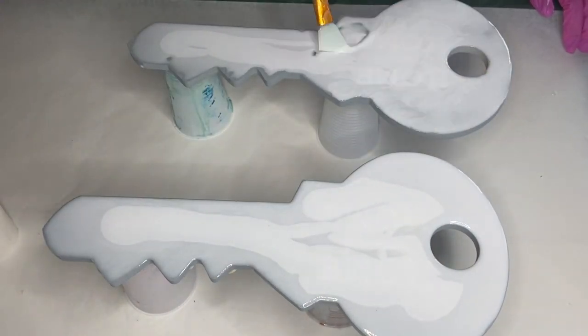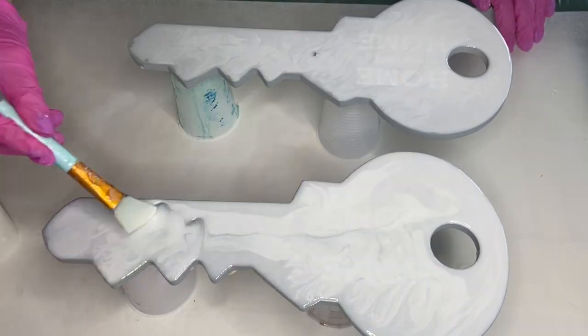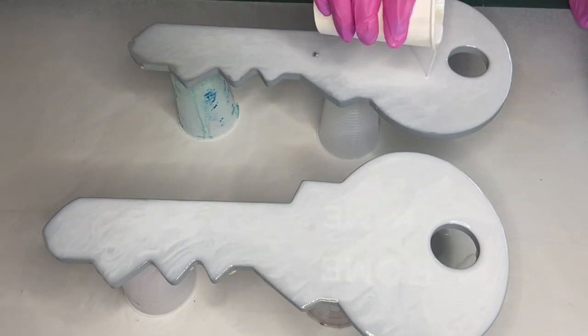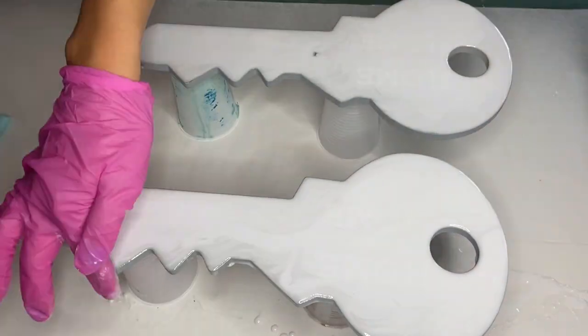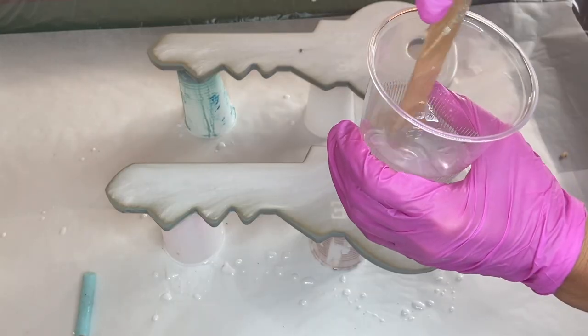This first layer is just to level our surface because the keys are not leveled. So if we want to do our design right away on this unleveled surface it wouldn't stay in place. Since resin is self-leveling, you always want to make sure that your surface is leveled. We allowed that layer to dry and came back the next day.